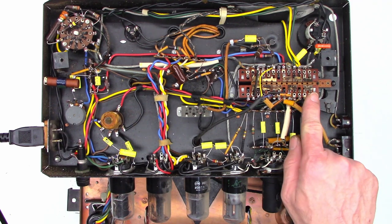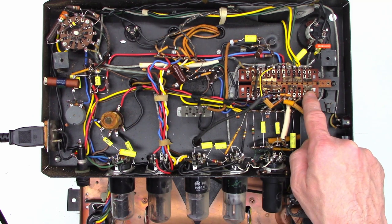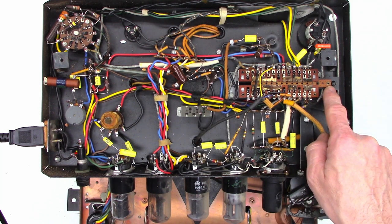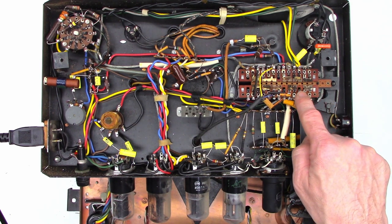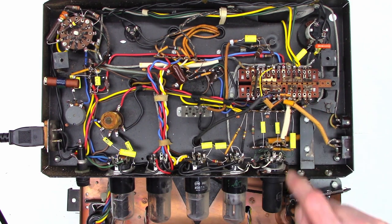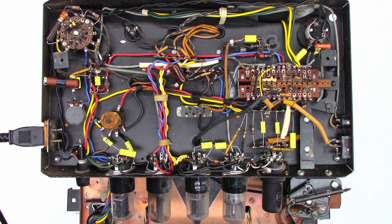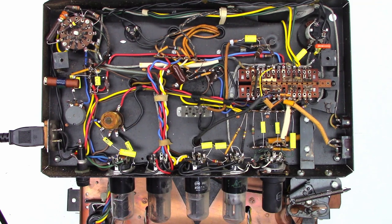Here is the record/play switch — it basically slides these contacts so that contact is made with this slider. When you engage record, the switch actually moves to the left slightly and moves this whole slider block so that those two pins will be bridged. This mode select switch also has different options for how you engage and disengage the heads depending on what direction you're playing, and it just rotates the contacts around as you move the switch — pretty standard wafer switch technology.